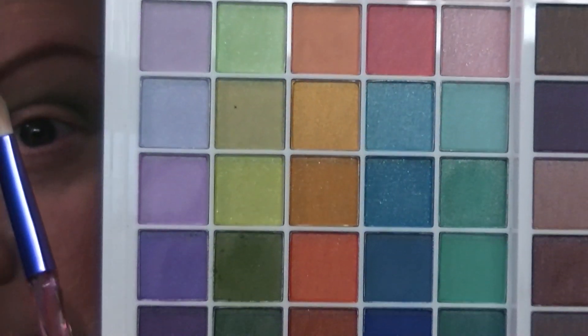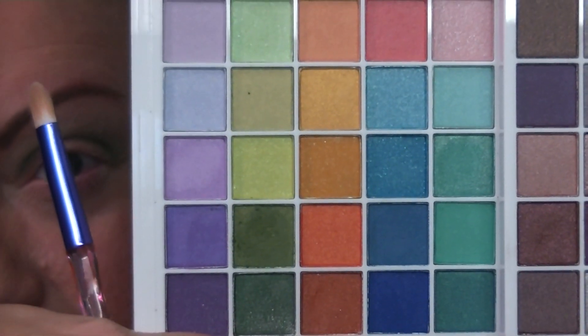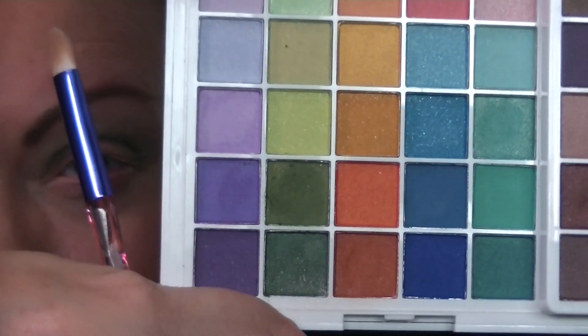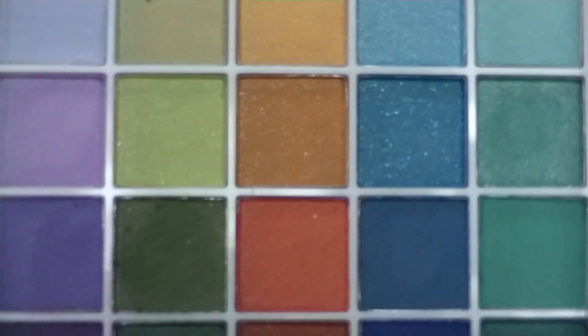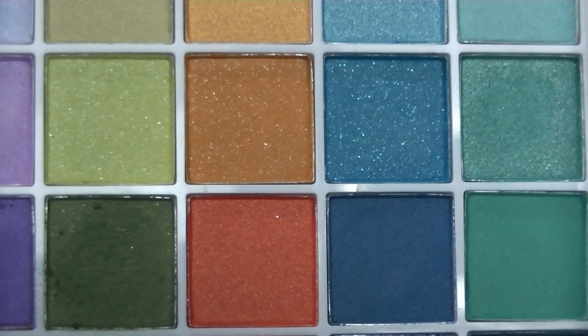Now we have to find a lid shade. I'm a little nervous because I always have a tendency to end up looking like Bozo the Clown. I'm trying to decide — do I want to stay in the green family? One of the rows I love in this palette is that row of yellows, like the oranges and the yellows. They're so pretty. I'm going to try that middle mustard color — this mustardy sparkly shade right there in the middle. Let's try that and see what happens.